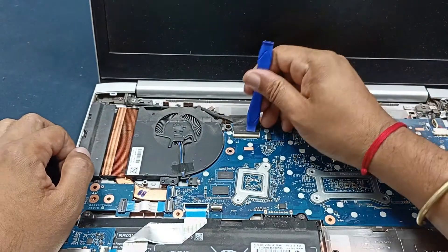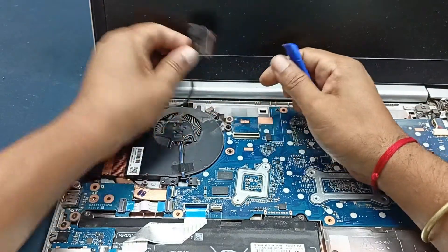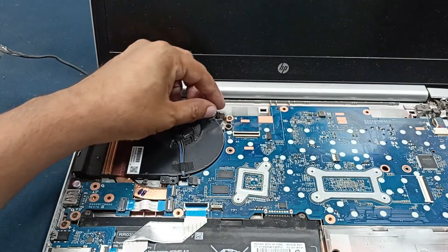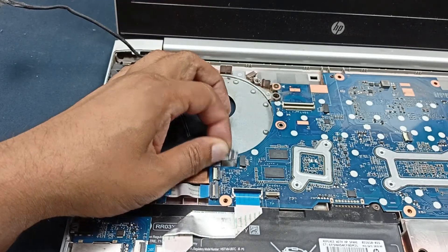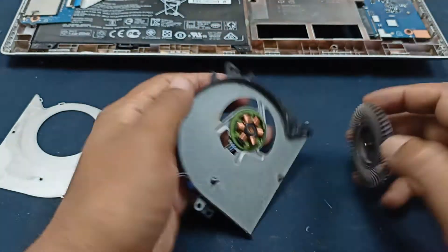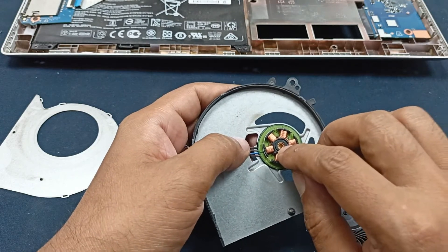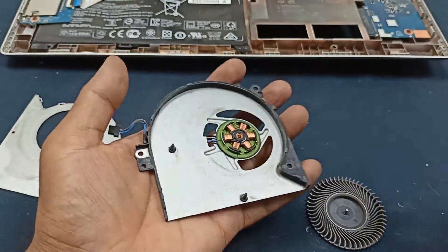This is our cooling fan. Let's see what happened with it. I just cleaned this cooling fan and applied some grease or machinery oil in the rotor hole. After that I will refit it — maybe it will be okay. Let's clean this.